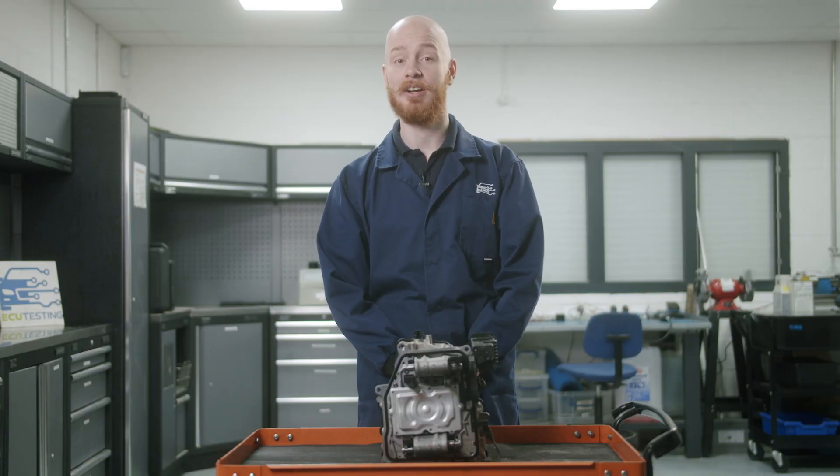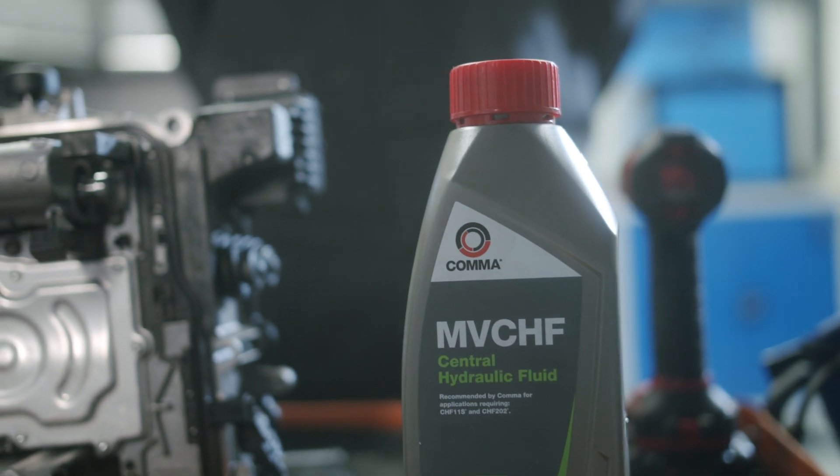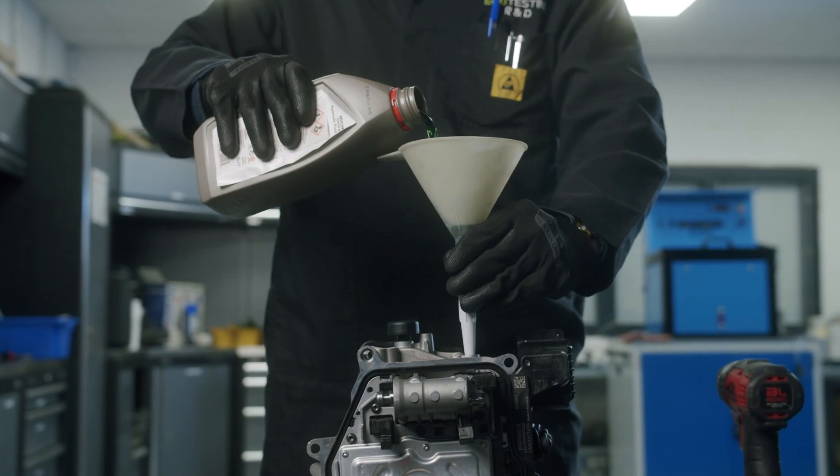A remanufactured mechatronic will require filling with 1 litre of central hydraulic fluid. We recommend using fluid that meets G004 standards. To fill the mechatronic, remove the 5mm hex filler cap and fill.